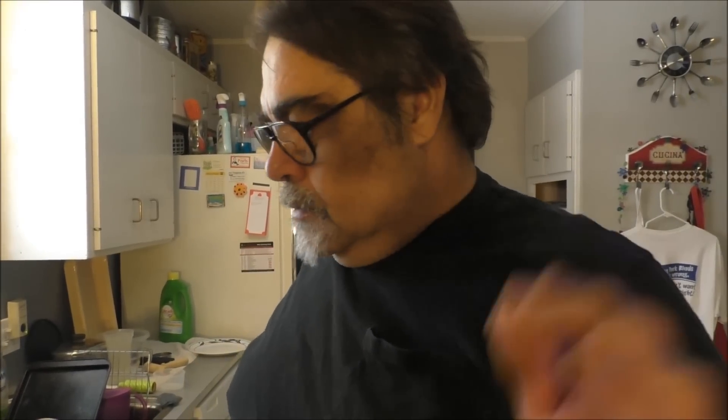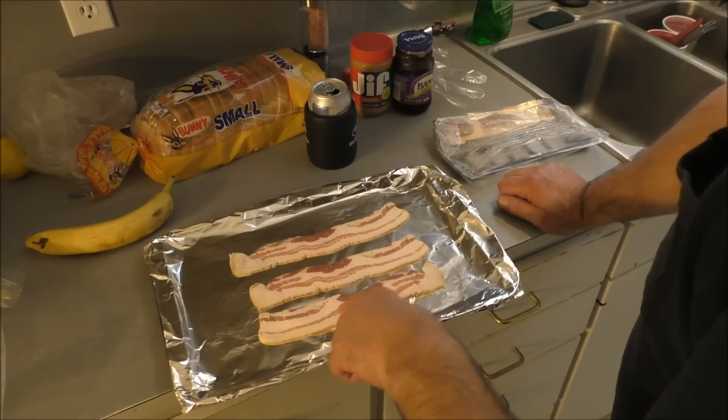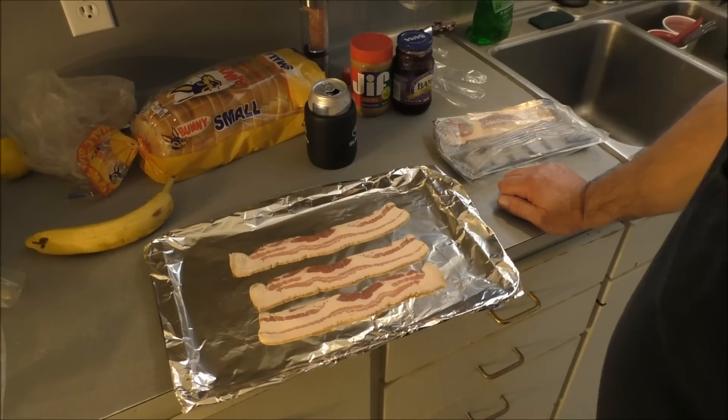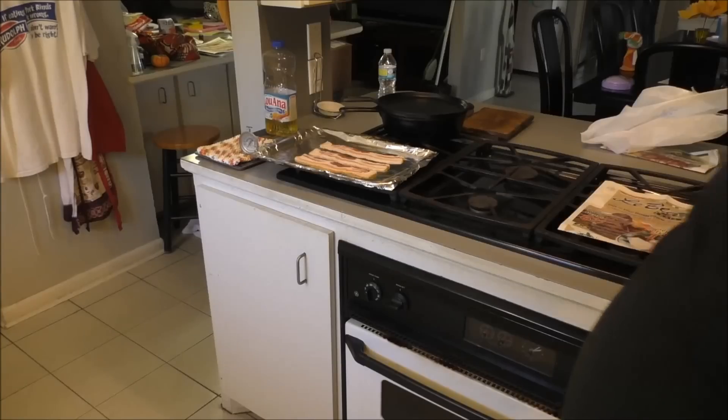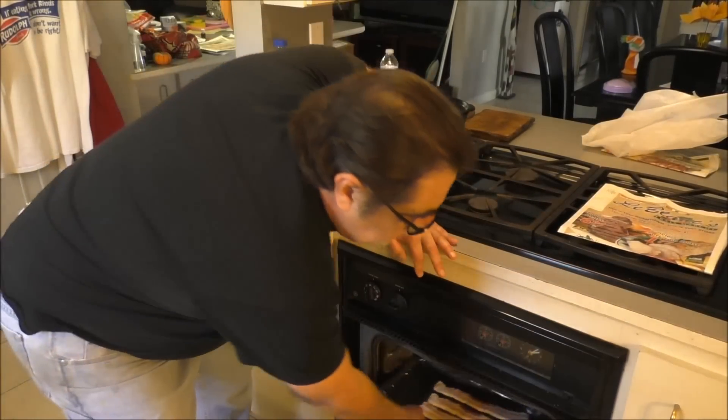One thing I've noticed about Burger's Smokehouse baking products: every piece is sliced consistently as far as thickness. Sometimes you'll buy bacon and some pieces are paper-thin — you can see through the thing — and some pieces will be thick. That's sloppy slicing. Anyway, bacon on the sheet, oven preheated to 350.